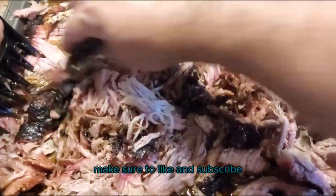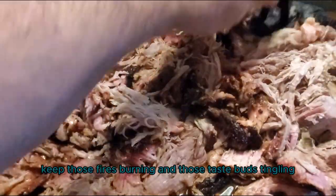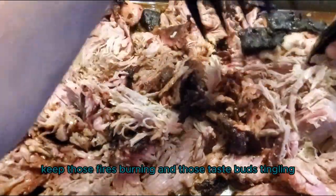That is how you cook Pit Barrel Cooker pulled pork. If you like content like this, make sure to like and subscribe — that's the best way to support the channel. Until next time, keep those fires burning and those taste buds tingling. Have a good one!